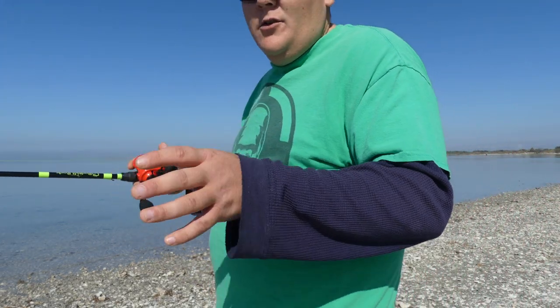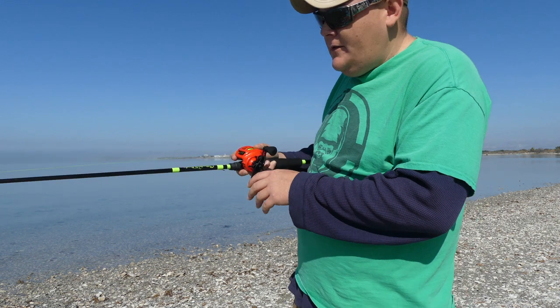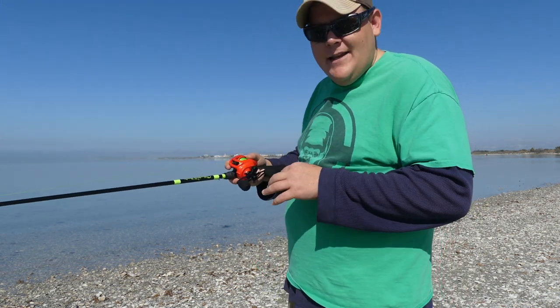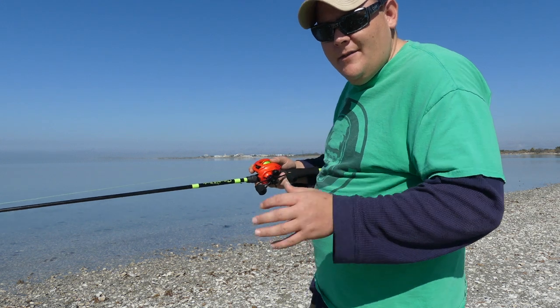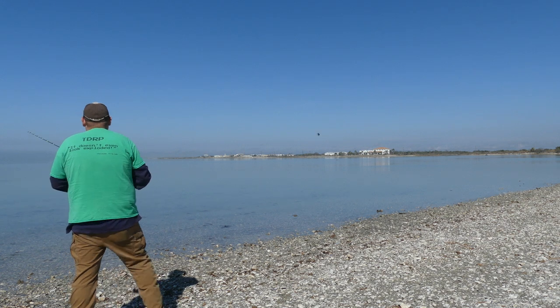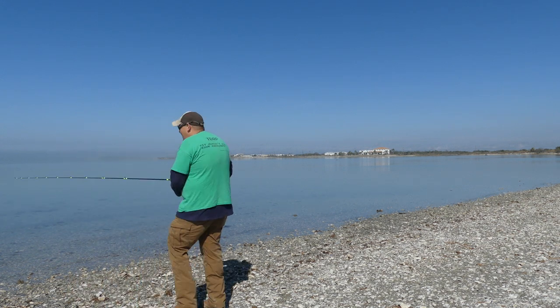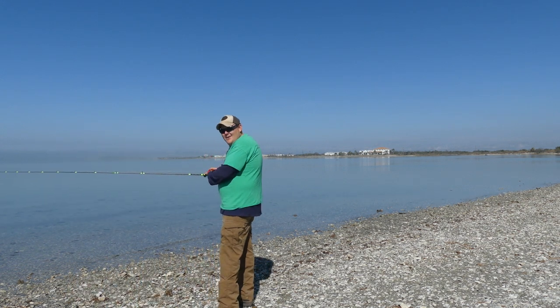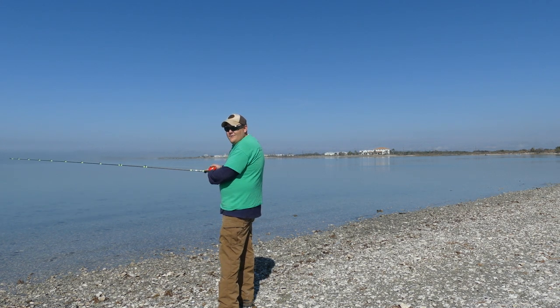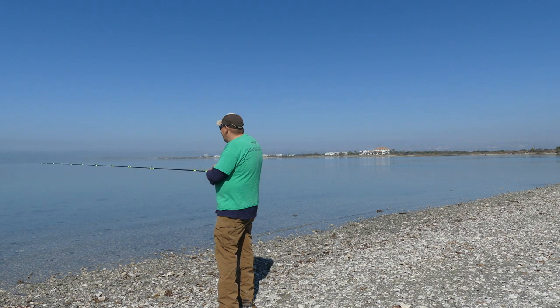With it set up, let's give it a cast and see what happens. All right — first cast down and no bird's nest! First cast. Now we're going good.